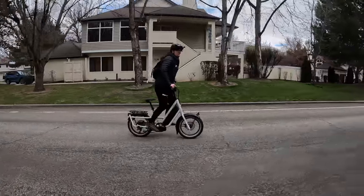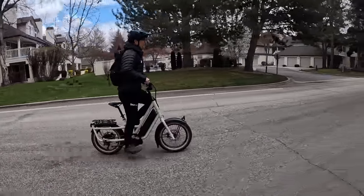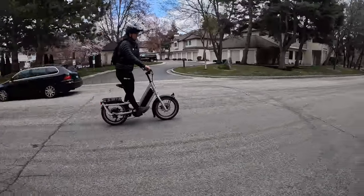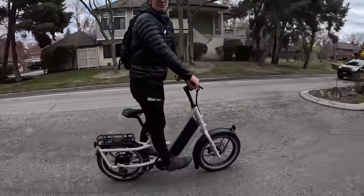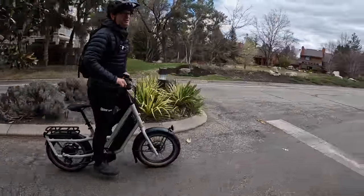Just in case you're one of those riders who likes to stand up out of the pedals, the Globe Haul is a really outstanding bike to pedal standing up. A lot of these e-bikes are just not conducive to it — to each their own. If you pedal standing up, that's great; if you don't, that's great too.